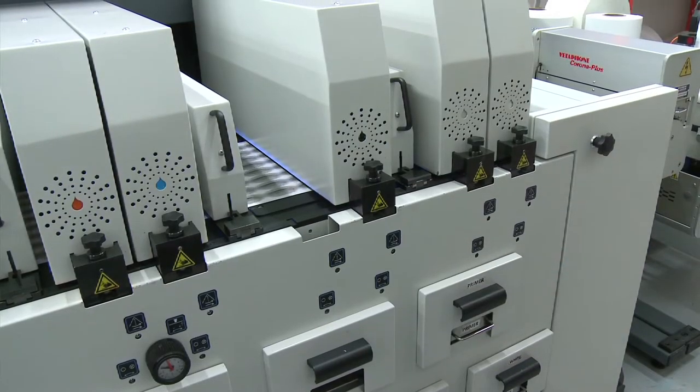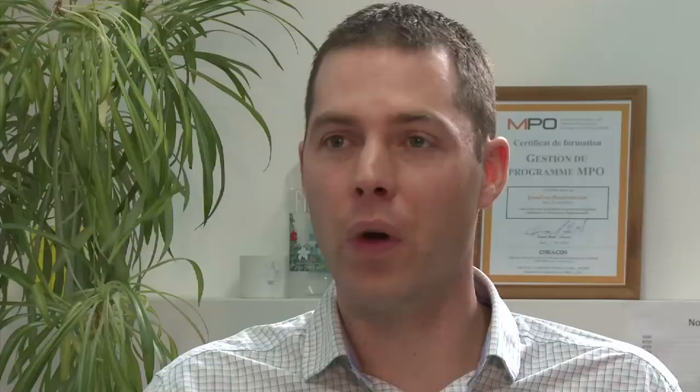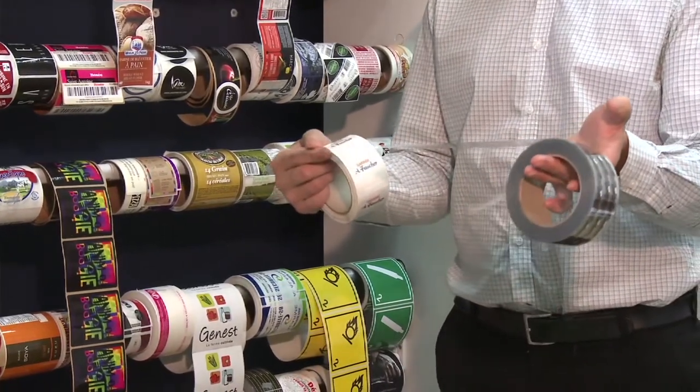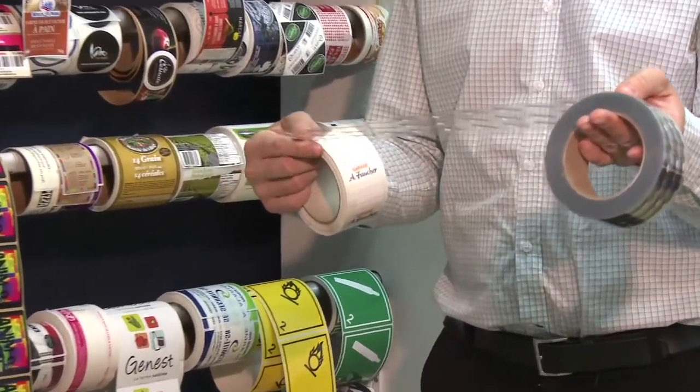The white on the DSi helps us go after the clear labels market. It's very opaque. When you do reverse printing with small characters, we overprint with the white, so you get very sharp characters.